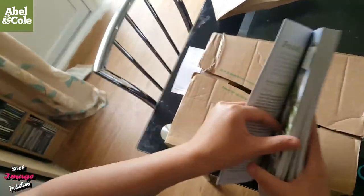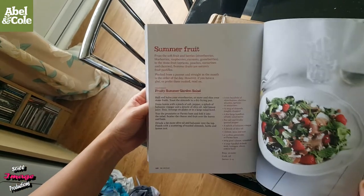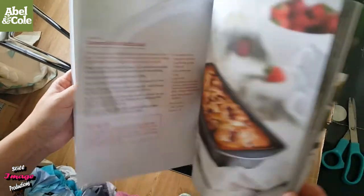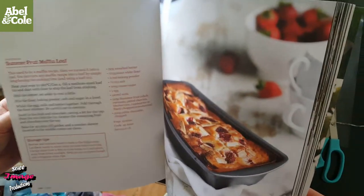What's inside here? We've got fennel. This is pretty good. This is chicory. I've got red cabbage, melon. I've got some recipes in it as well — summer fruit. That looks nice. Summer fruit diamond salad. Summer fruit muffin knife. Oh, that sounds nice!